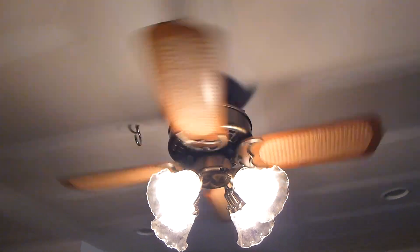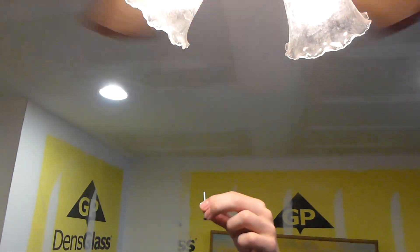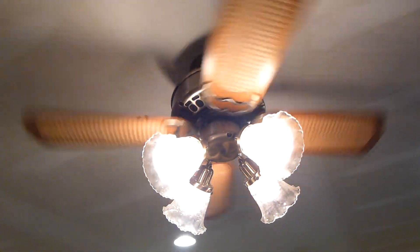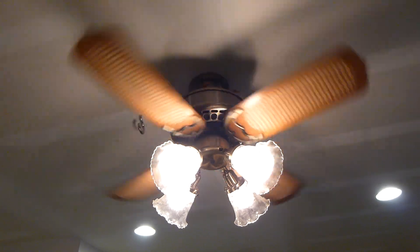Somebody cut the original crossbar screws — let's see if I can find them — so they don't even fit on this electrical box. Something weird was definitely going on with this being on this low-ceiling adapter.